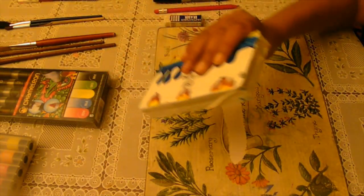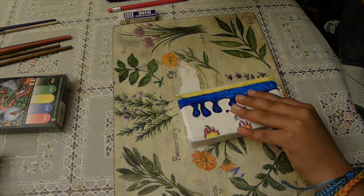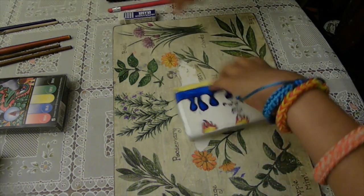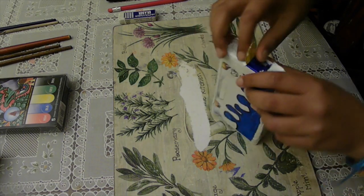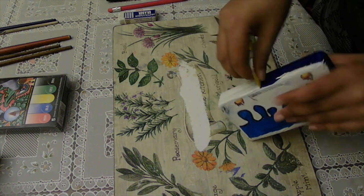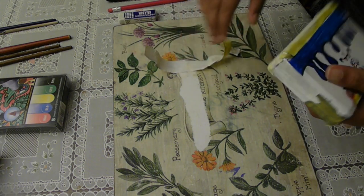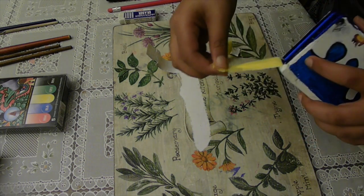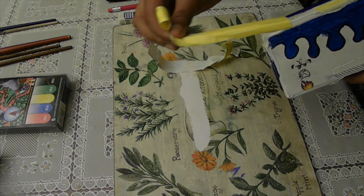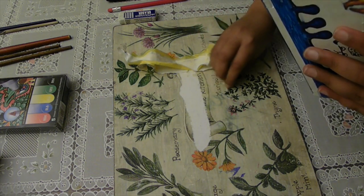Now it's time for the most satisfying part of all — peeling the tape. First you want to take it and slice and dice. Now peeling the tape — oh, that's not satisfying. Oh yeah, all that paint is just going away, oh my god.